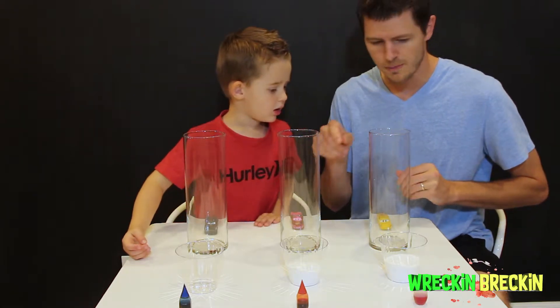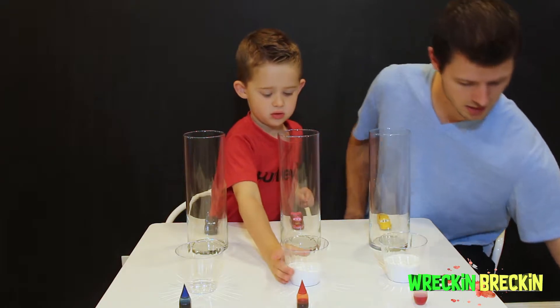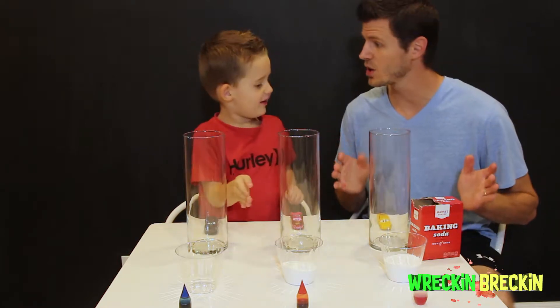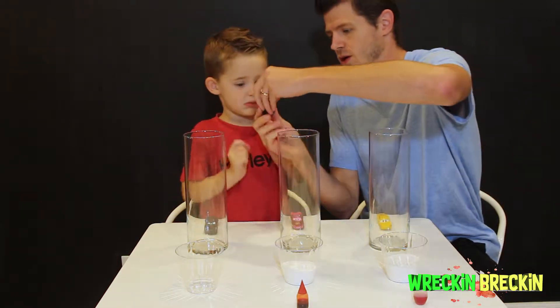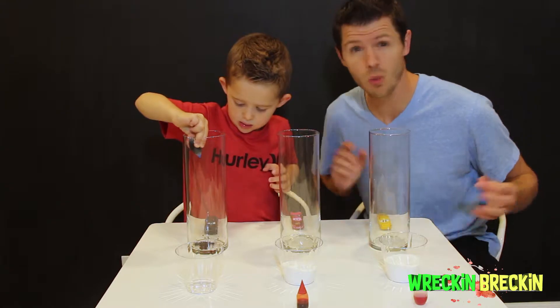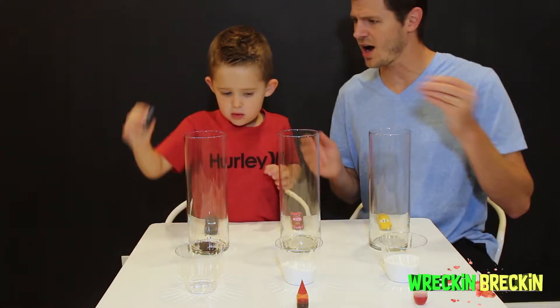Wait one second — we actually want to do the vinegar first! So let's put in our food coloring. Just drop some food coloring in the bottom there — as much food coloring as you want to put in. The more color, the darker the color. Awesome!